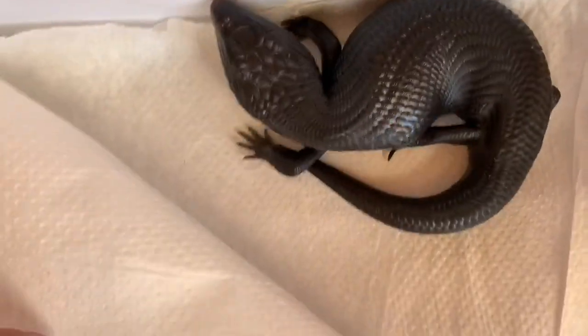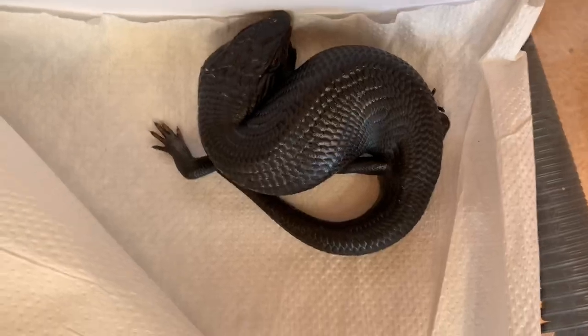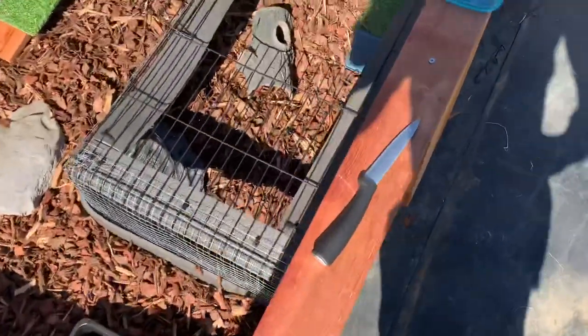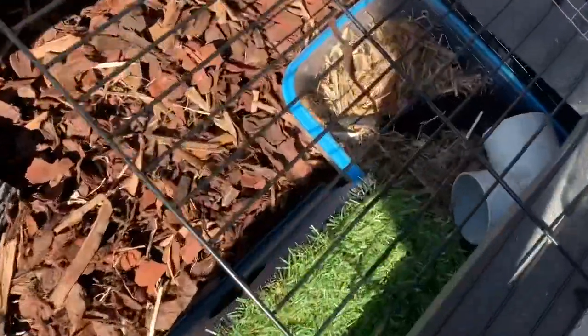Now I'll show you guys my new edition if you didn't see the new edition video. I have to put the camera down — this is my new edition, a hypermelanistic blue tongue skink.